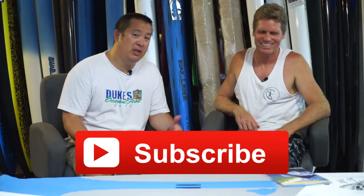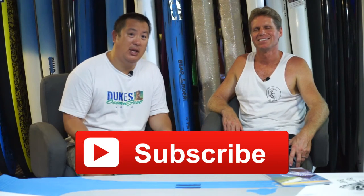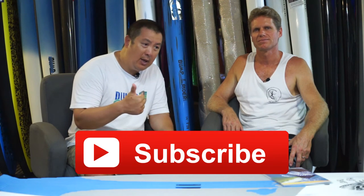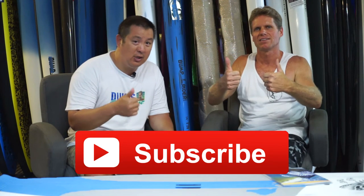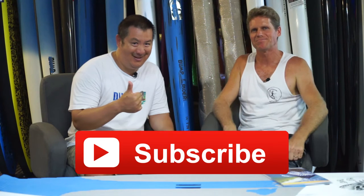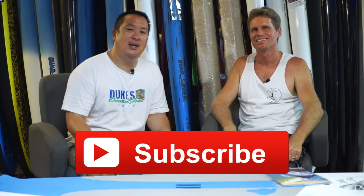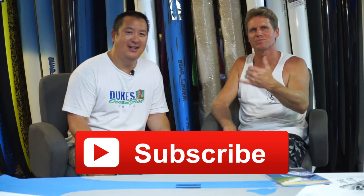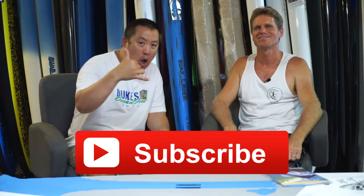Our show is pretty much conversation style, so join us in the conversation and comment below. Leave a thumbs up if you enjoyed it. Please subscribe so you can be tuned in every time we launch something new. Thanks for watching Board Meeting — aloha, mahalo.